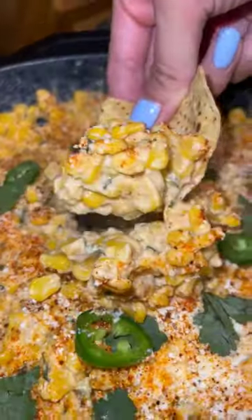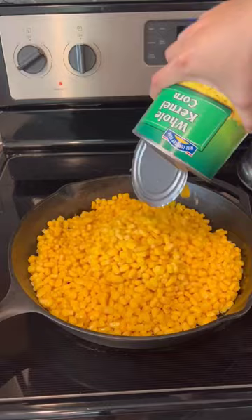Hi friends! Today I'm going to show you how to make the best elote dip. First, take two cans of 29-ounce corn and add one cup of diced red onion, one diced jalapeno, and cook for about five minutes.